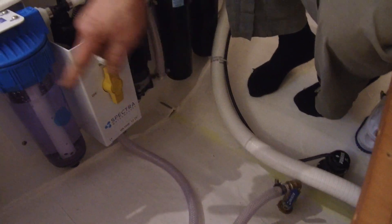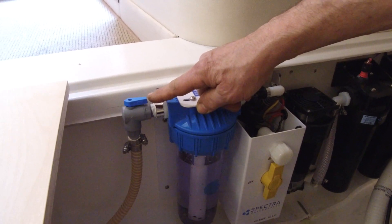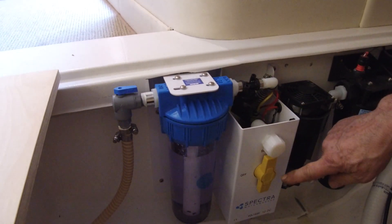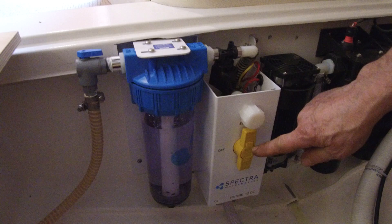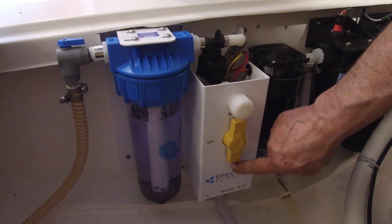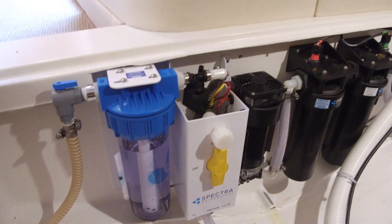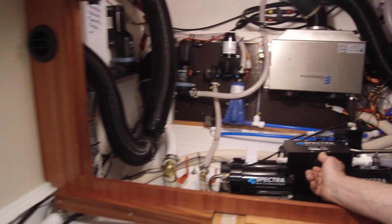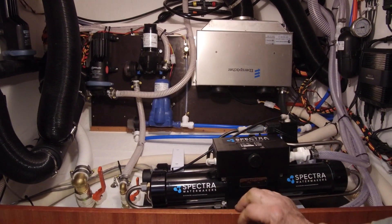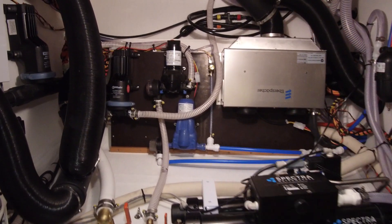The freshwater flush valve will be open, the inlet valve to the water maker will be in position run, the pressure relief valve will be closed, and the water maker discharge overboard will be free.